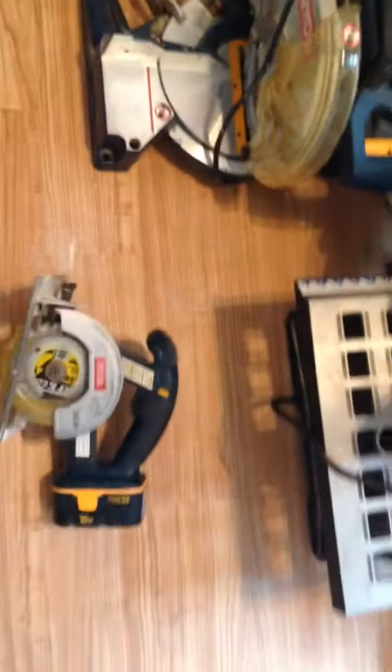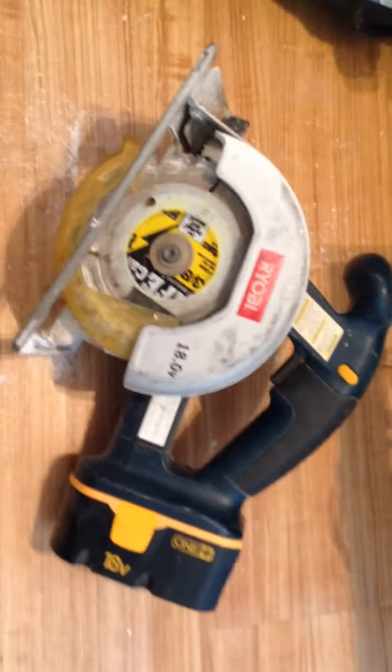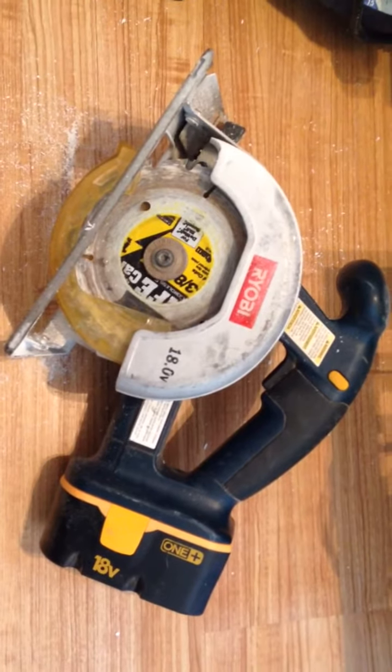You can also cut two by fours — we used it to cut some of the two by fours in here. It's one of those tools that I didn't think I'd use, but I ended up using it quite a bit.